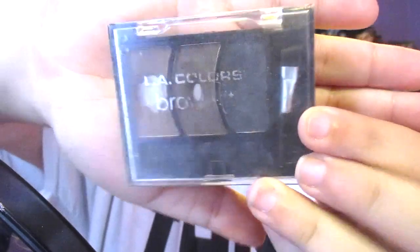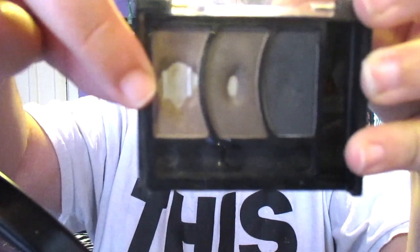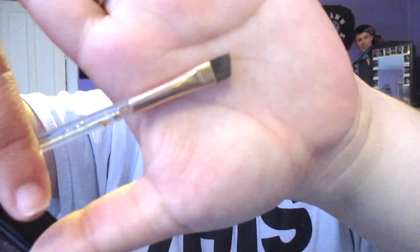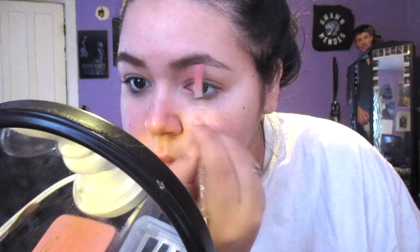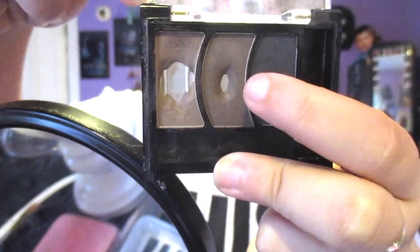I'm going to be starting off this look with the LA Colors eyebrow kit in the shade Medium. I'm using the first lighter shade with an angled brush, and I'm filling in the first half of the brow up to my arch with this color. Then I'm going to be using the next darker shade in that same kit, filling from my arch to my tail for kind of a gradient effect.